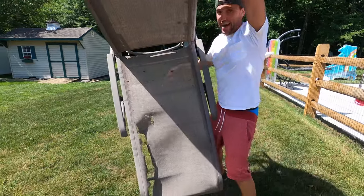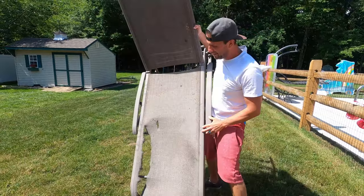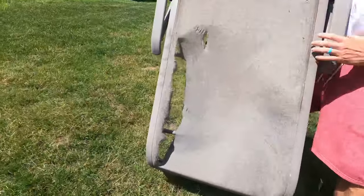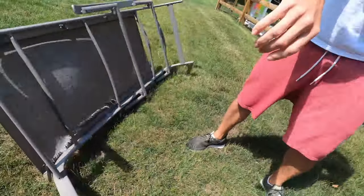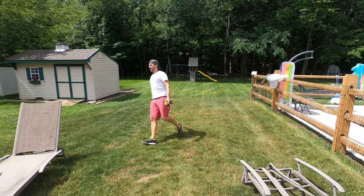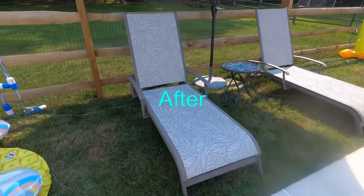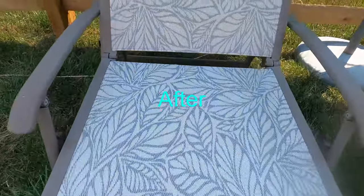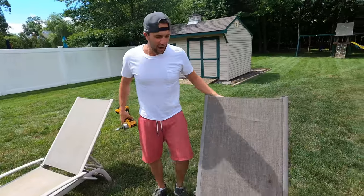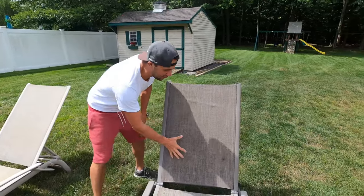Hi, this is Mike from Family DIY. Today we're going to show you how to fix these chairs. We have two different chairs here from two different manufacturers, and lucky for us they are put together the same exact way. What we have to do is remove the fabric from the frame.